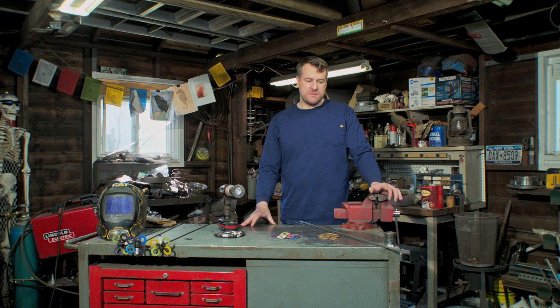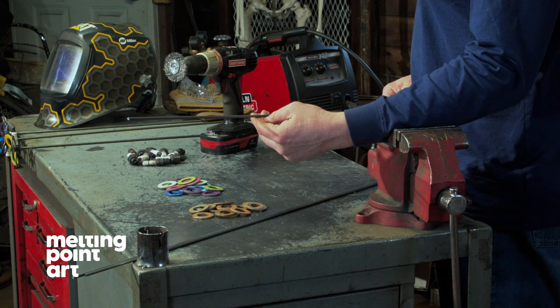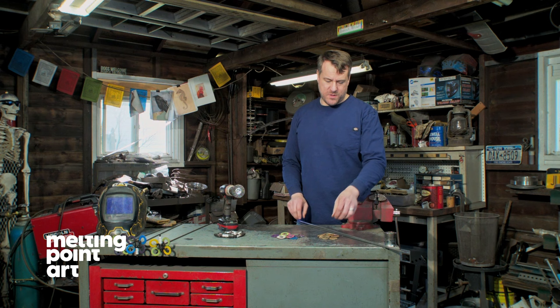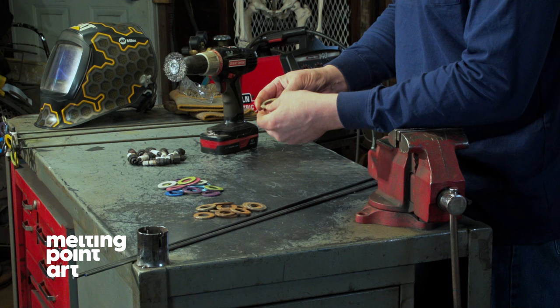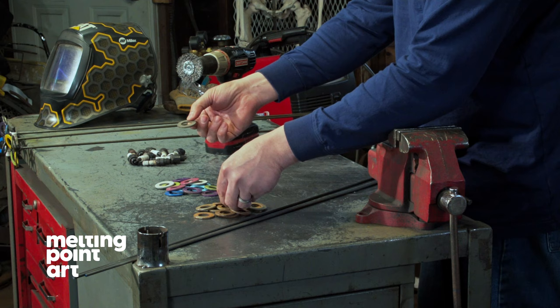The three parts you'll need to make your spark plug butterfly: the rod — this is a 3/16 inch rod from Home Depot, three to four dollars a piece. You're going to need four washers per butterfly. These are inch and a half outside diameter; really anything close to that size is going to work fine. You can leave these rusty, or clean them up with the wire wheel and paint them. Leave the back sides unpainted so it's a good spot to weld to.